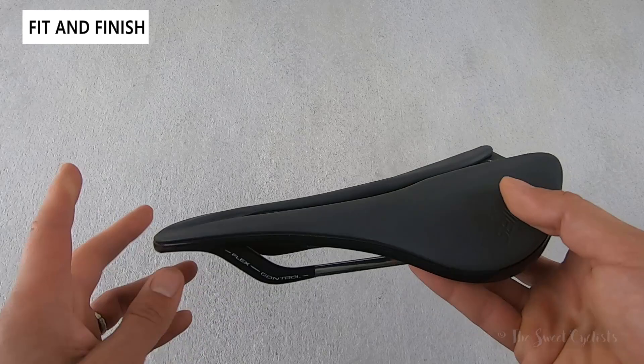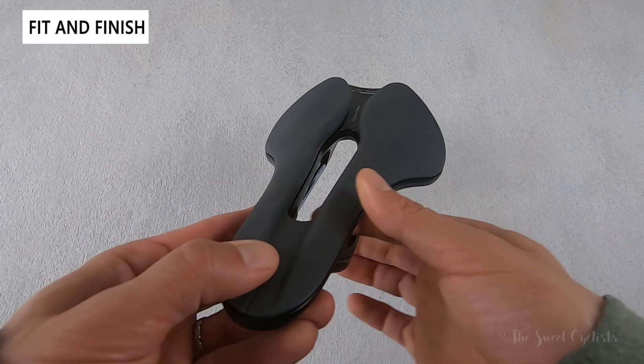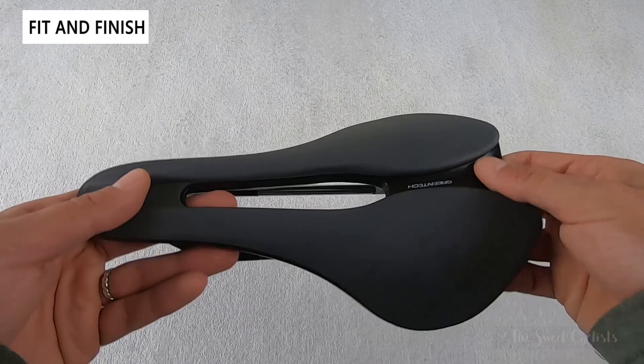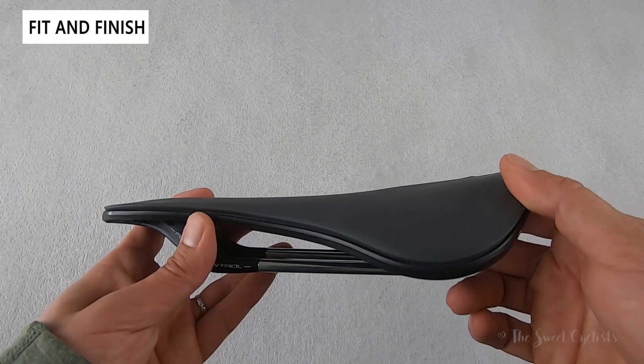Visually, the Model X looks like a much more expensive saddle than the retail price would suggest. You get the aggressive short nose profile and the instantly recognizable Sella Italia styling — you can see how it curves off on the edges. Even in this L3, which is the wide version, it still looks quite compact. It has only the L3 option currently; I'm sure they'll offer more in the future, but this version is designed to be a little wider and allow for a little more rotation.